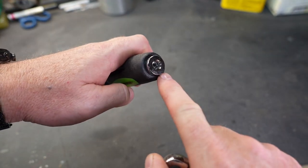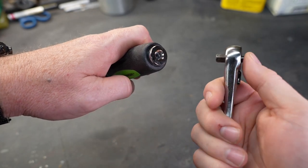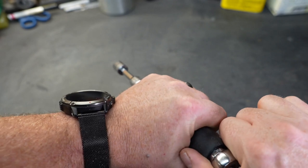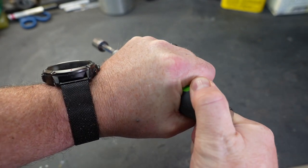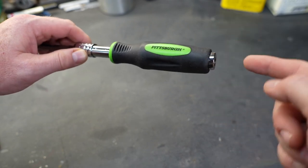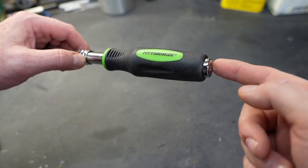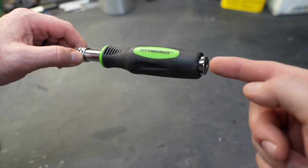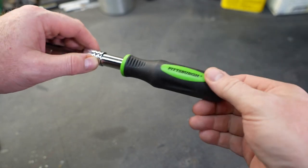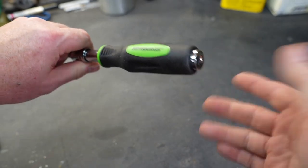What really caught my attention is the top of the handle has a female adapter that allows you to take a standard ratchet, plug it in, and now you can get a lot of torque on some really stubborn bolts and nuts. This is one solid piece of metal inside the handle so you don't have to worry about tearing anything up when using that ratchet — you're not going to strip anything inside this plastic handle. You're directly driving this tube from the end and it should hold up very well.